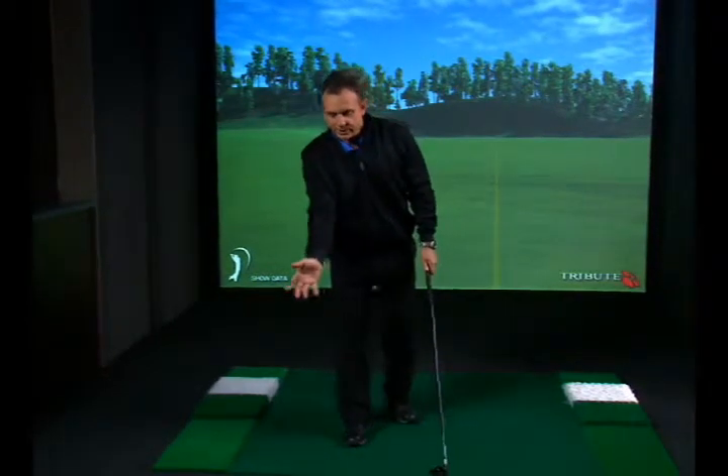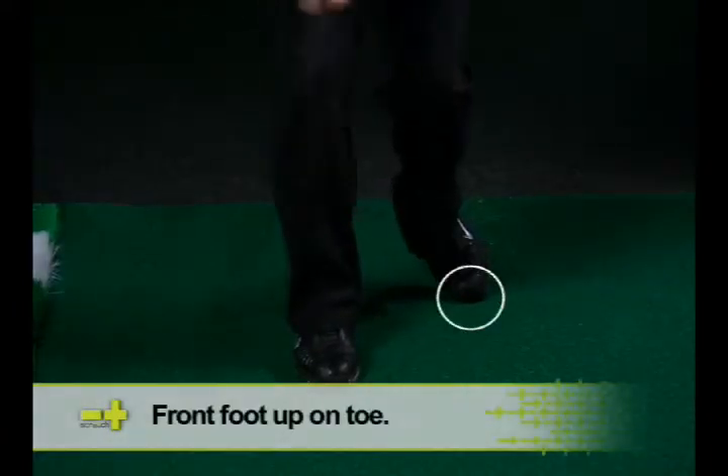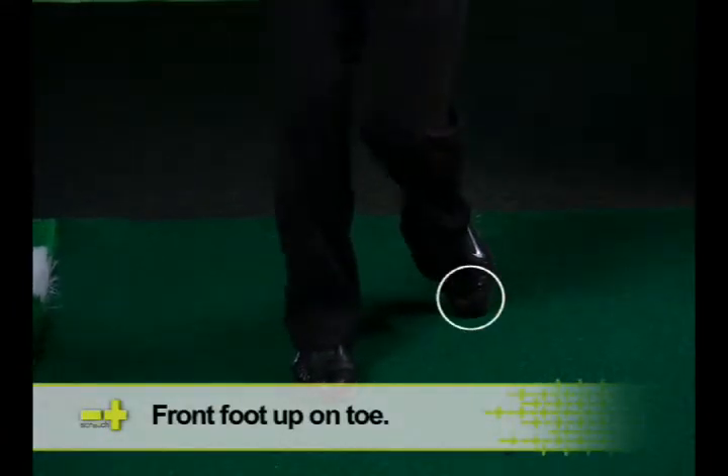A tremendous drill for a person that goes to the top of the swing, and you can see where the top of the spine is leaning forward, is to do what we call the left foot back, or the forward foot back up on the toe. And what it represents is this.